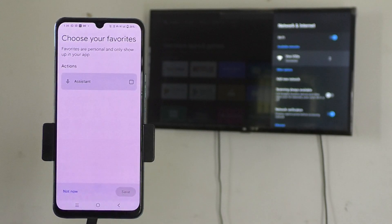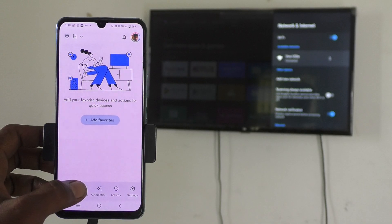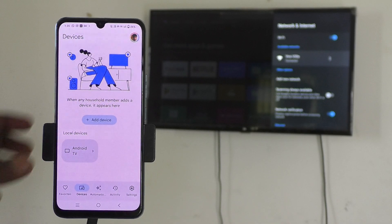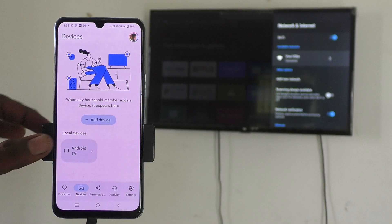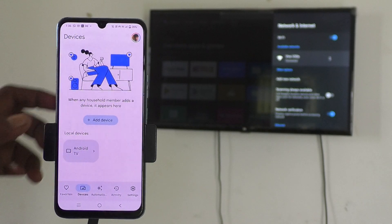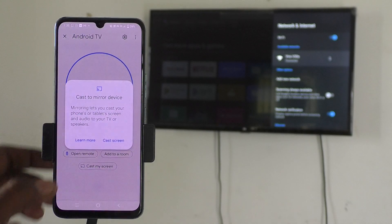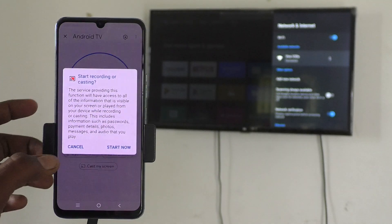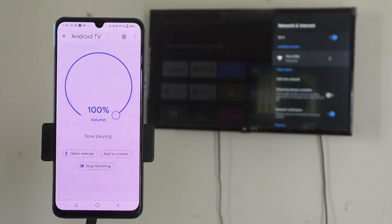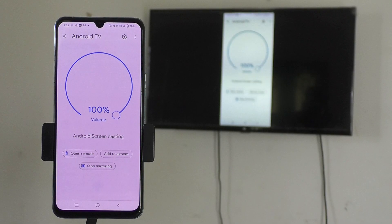Click Next, then click Not Now. Now click on Devices and you will see the signal from your TV — Android TV is showing here. Click on it, then click on Cast My Screen, then Cast Screen, then Start Now. Your phone screen will now be mirrored to the TV — the phone screen is exactly shown on the TV.